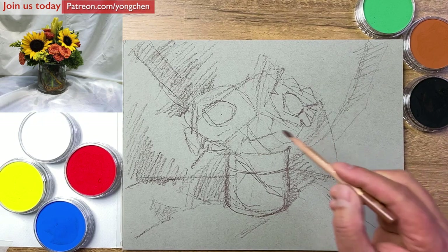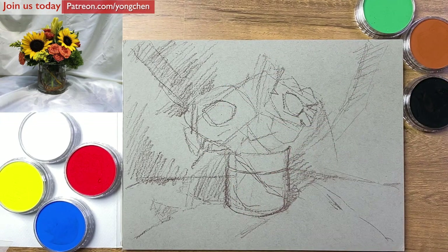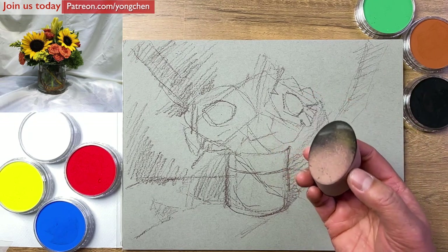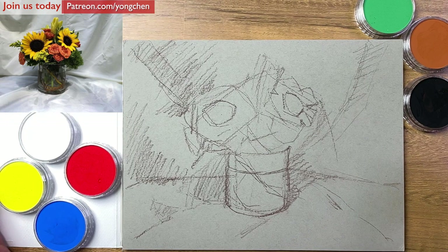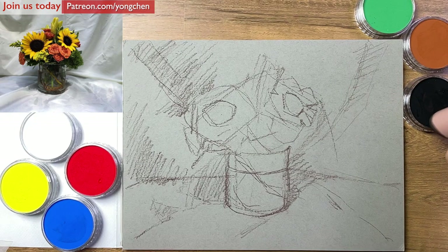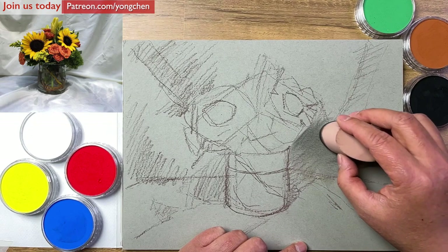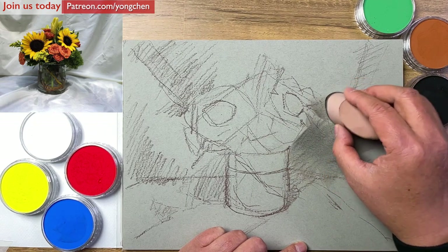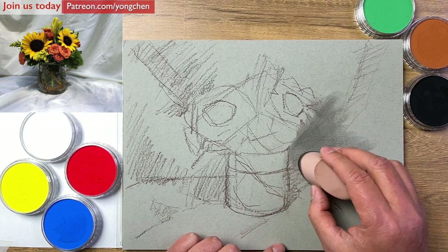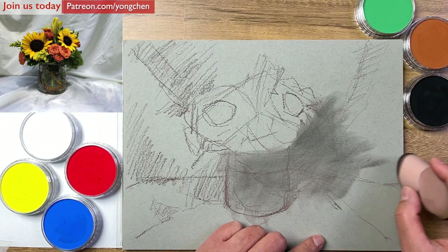Let's go into starting this painting. We want the background to be darker — at least I want the background a little bit darker — to make the flower become the main thing. I'm going to use this sponge. First I'm going to use a little bit darker color. I have the three primary colors with the white on one side, and on the other side the brown, the green, and the black. I'm going to take the black color and just push that in. You see it's very easy to get the color in — this is a new medium.